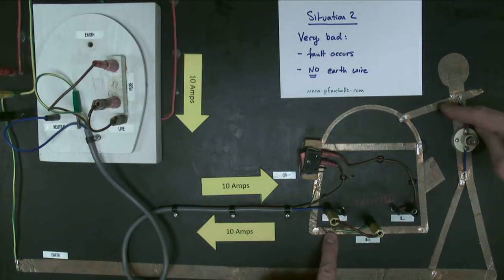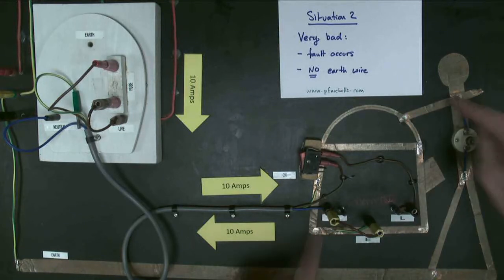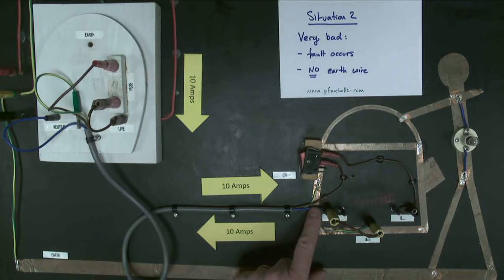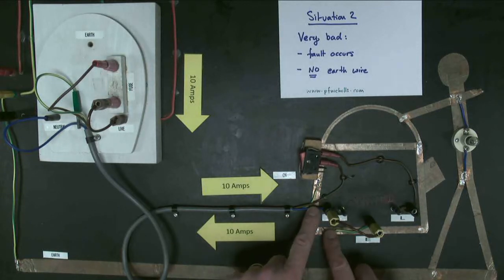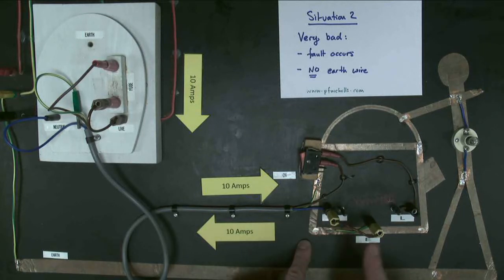Why is no current flowing through the person even though they're now connected to one of the terminals? The reason is because the neutral wire is kept at a very low voltage — nominally earth voltage. At the power station, the neutral wire is actually connected to earth, so the neutral wire and the earth are, but a few volts difference, effectively the same voltage. So there's no excess current flowing.